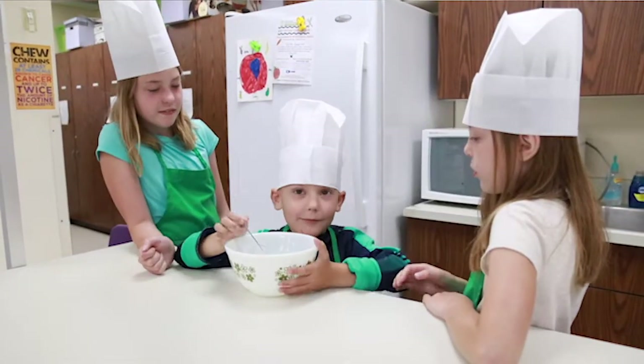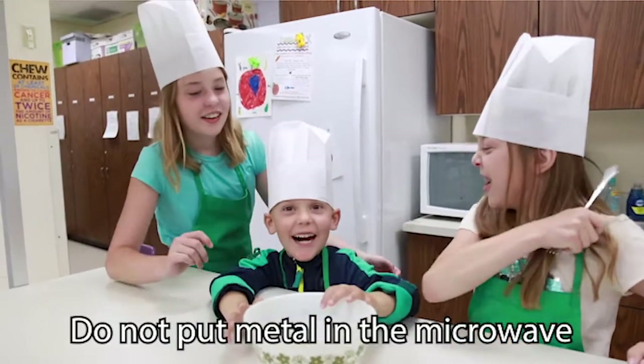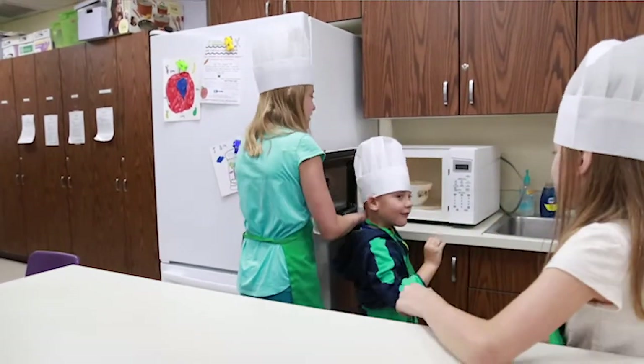Now we'll talk about the microwave. Do not put metal in the microwave — metal can spark and make a fire. Use an oven mitt if the food is hot, and let the food cool down before touching it or eating it.